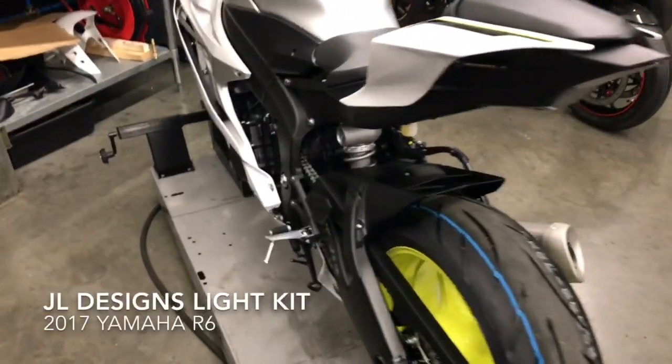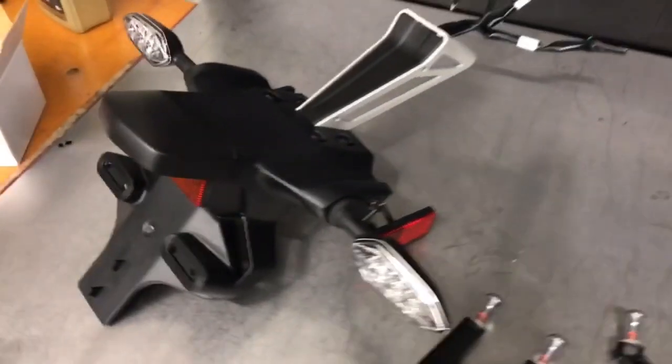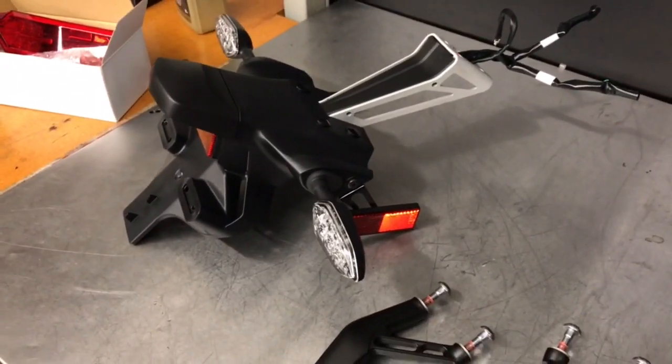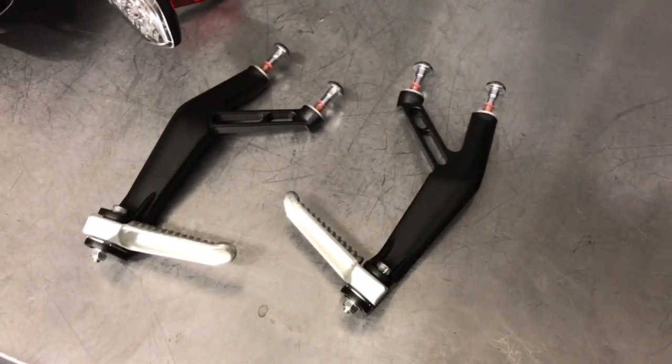Here at Metric Method with the 2017 Yamaha R6. We just removed the stock rear fender, turn signals with license mount. We also removed the passenger pegs.